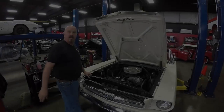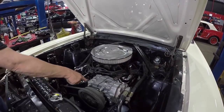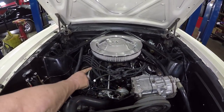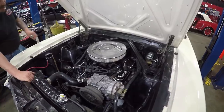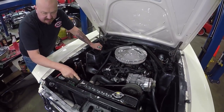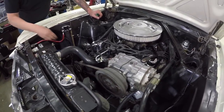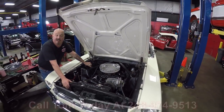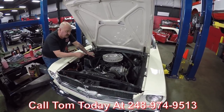Let's get under the hood. This is actually a 289 in here, so it is not the original motor. It looks like it's got a newer distributor — at least a rebuilt, but it's a factory-appearing one. It does have AC on her. She's got what looks like an Autolite carburetor under there. Chrome valve covers. Everything's nice and solid. Shock towers are solid. Inner wheelhouses are solid. Firewall looks nice and solid. Radiator looks like it's been replaced — I still see stickers here. She's got a Motorcraft battery, looks like a new solenoid and some new battery cables. This car is ready to go. Beautiful paint on the bottom side of the hood. Give us a call at 248-974-9513 and let Vanguard Motor Sales park this dream in your driveway.